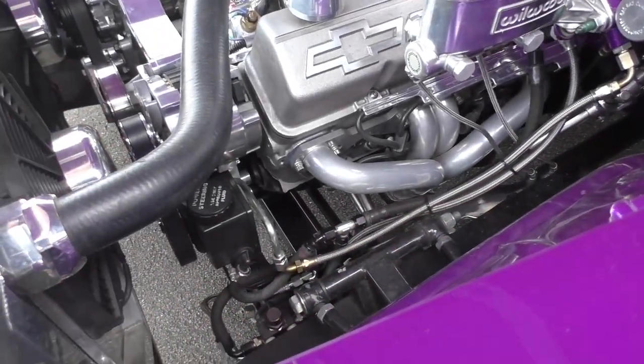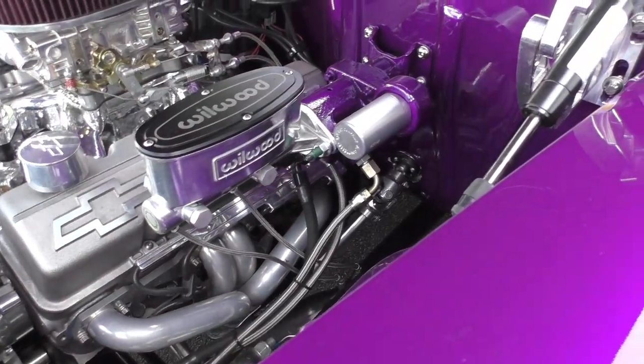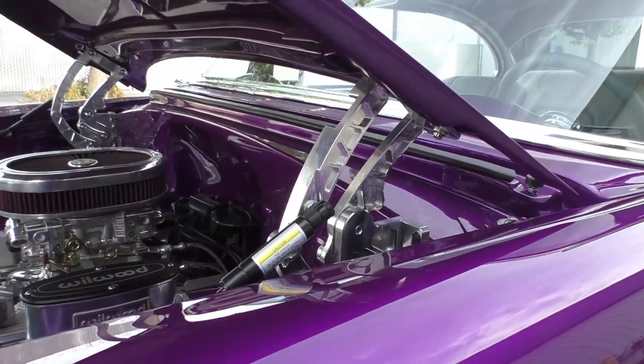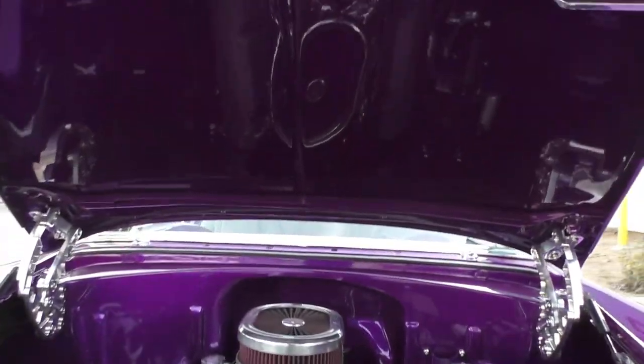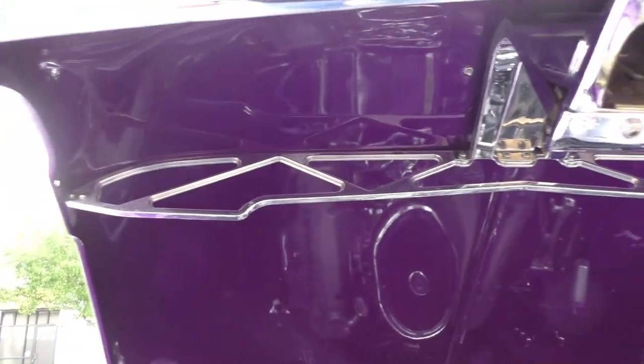It has power steering and Wilwood four-wheel disc brakes with a hydro boost unit. The billet hood hinges are nicely done, and there's a billet support bar that goes across the underside of the hood.